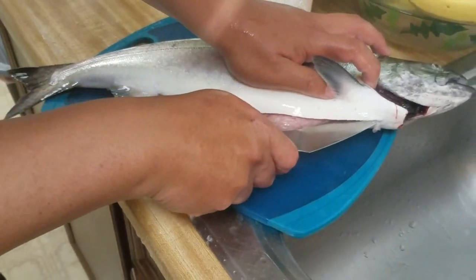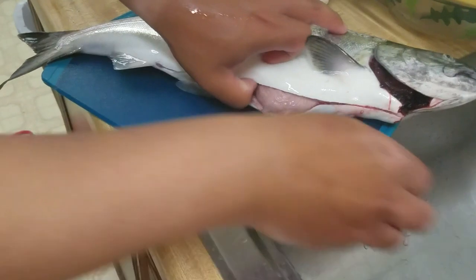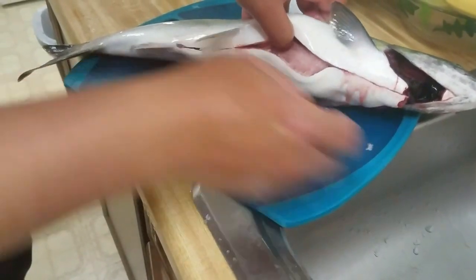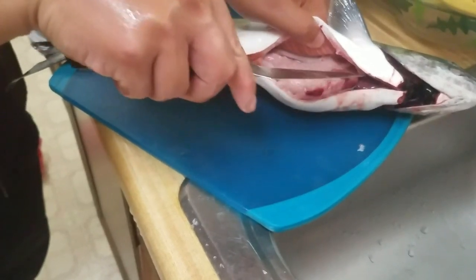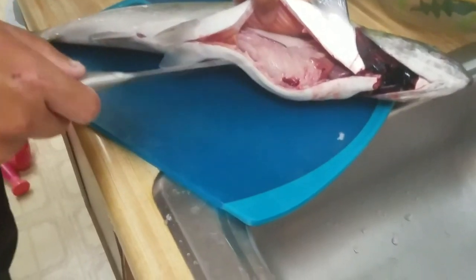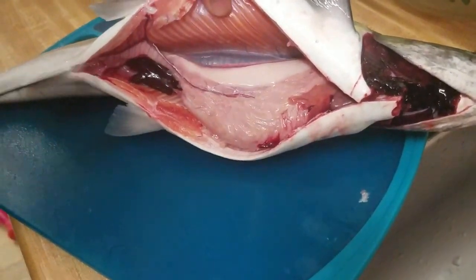Wait — is that female or male? We'll see if we can just move it... it is a male. So no eggs, but this one is...